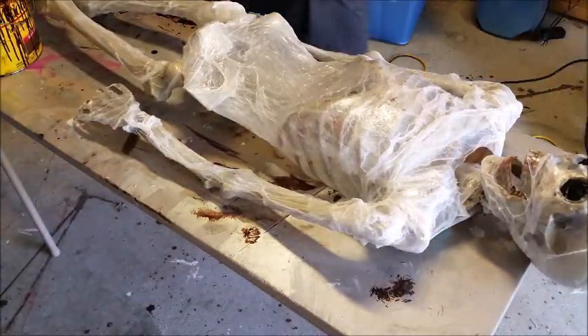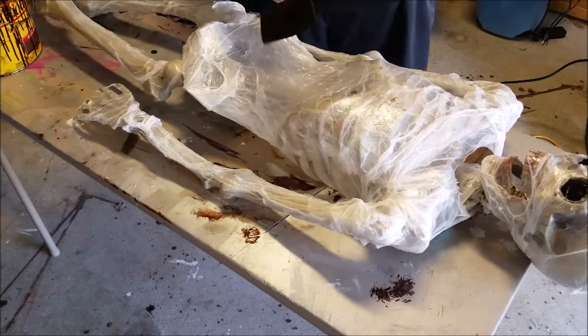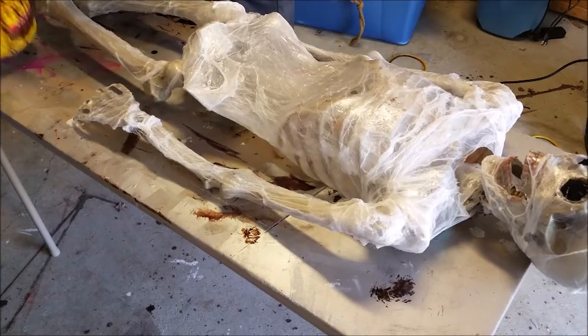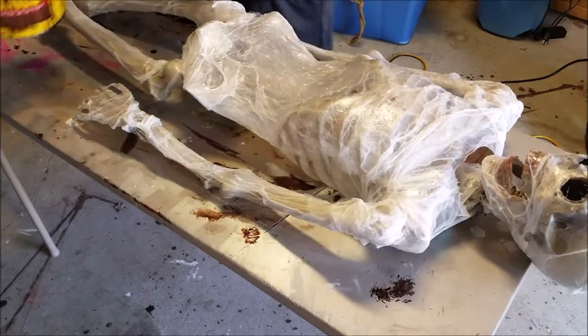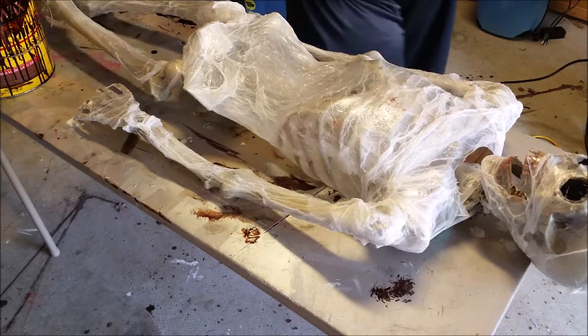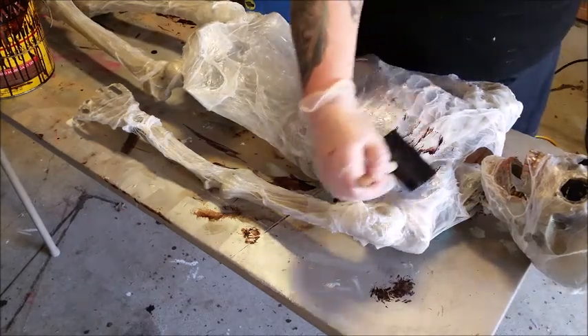You're going to need a sponge or some kind of brush and your dark stain. You don't have to get a whole lot on here, and make sure to go the way of the ribs.